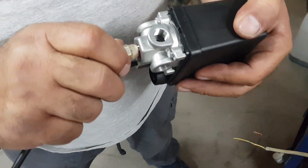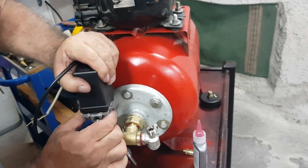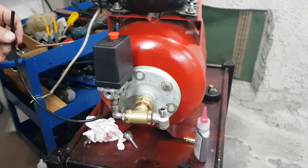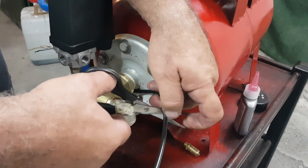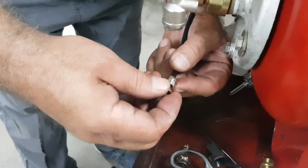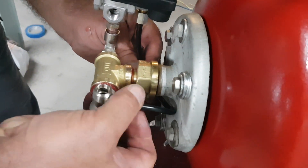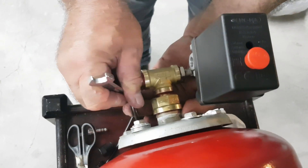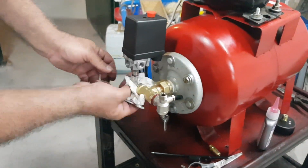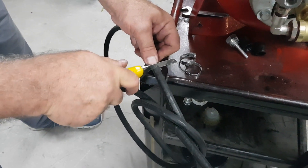Now we will connect the release hose to the modified pressure switch. We place a coupling at the base of the pressure switch and connect it to our build. The release hose attached to the pressure switch will be connected with the one-way valve.